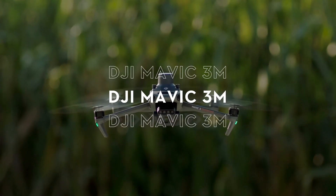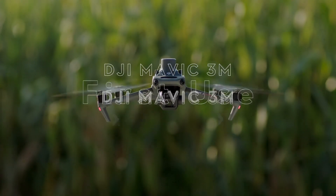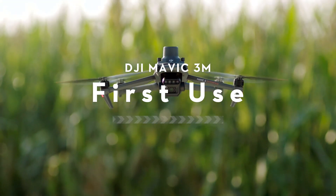Welcome to our tutorial video for DJI Mavic 3M, where we will show you how to set up your aircraft for its first flight.